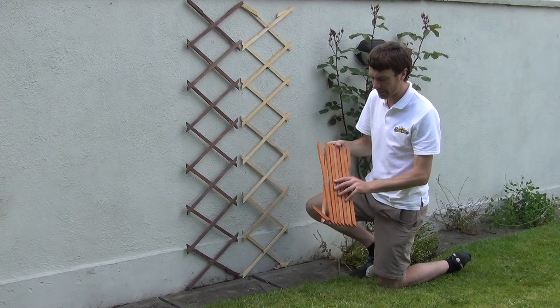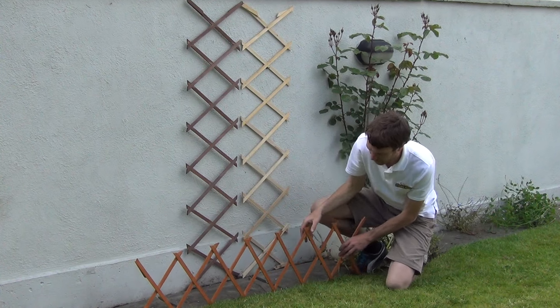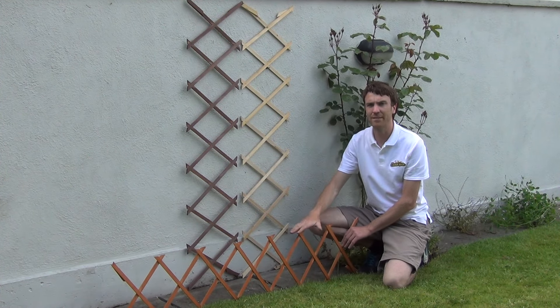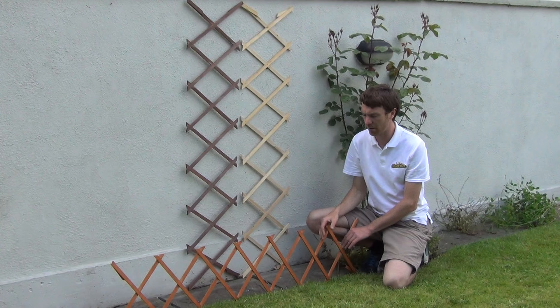Alternatively, looking again at our reddish brown expanding trellis — you can use this product as an edger along your lawns or borders like so. It can act as a low fence or boundary to your lawn or to your beds, and just give you an extra feature or edging in your lawn and garden.